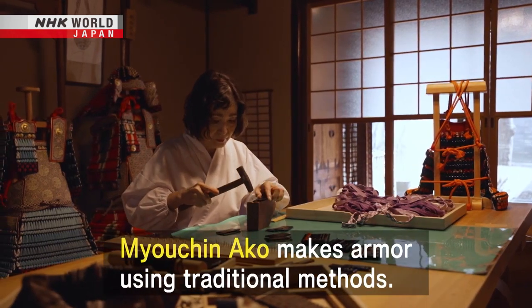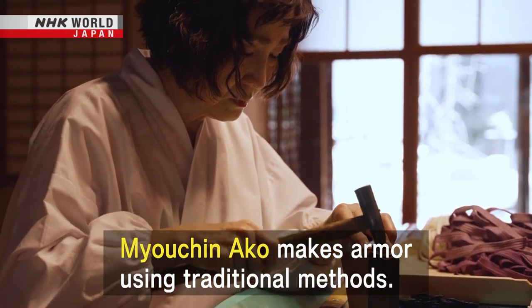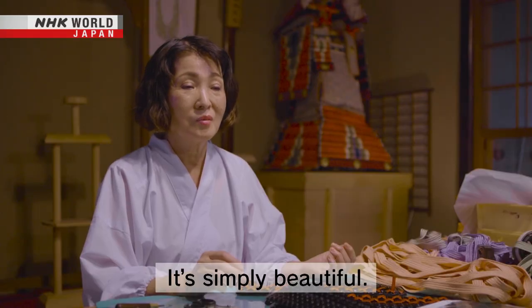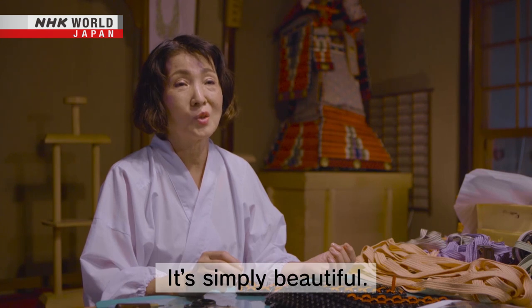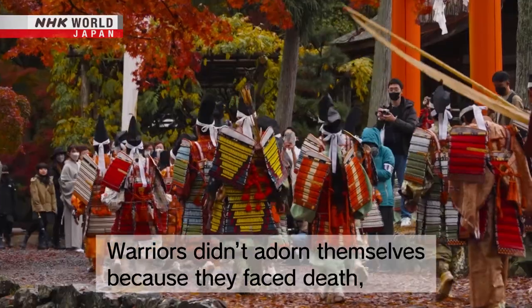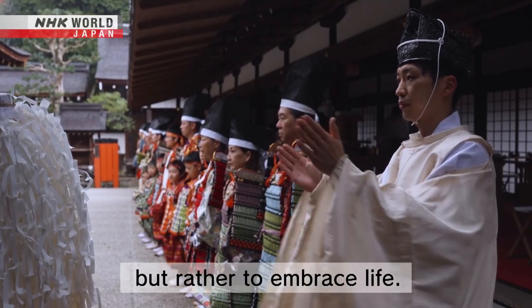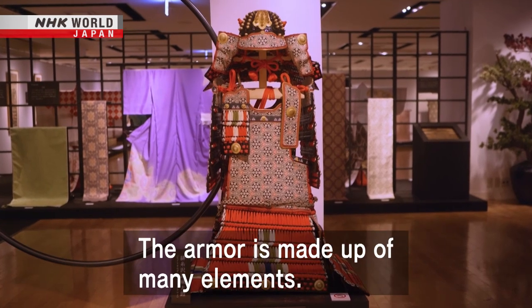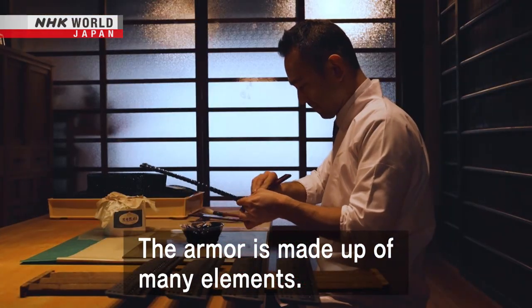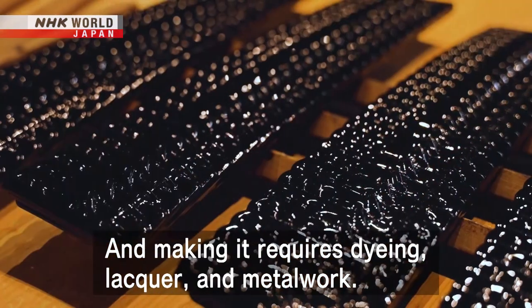Myo-Chin Ako makes armor using traditional methods. The armor is made up of many elements, and making it requires dyeing, lacquer, and metalwork.